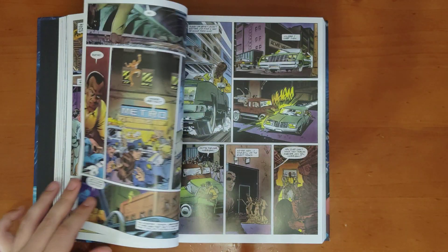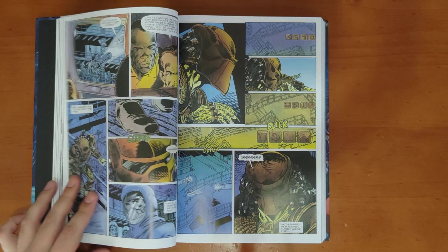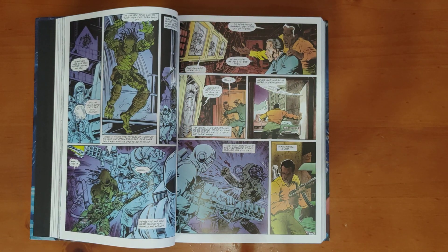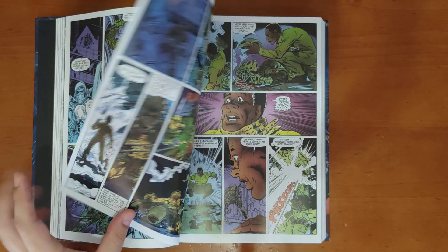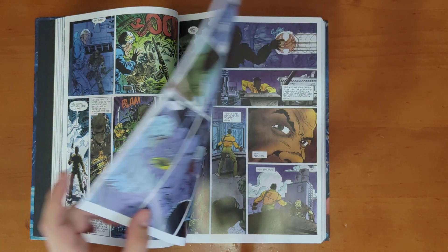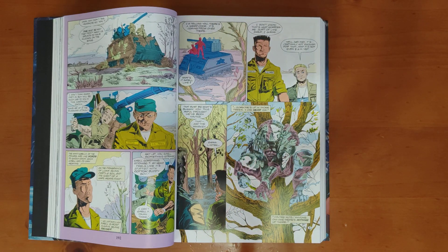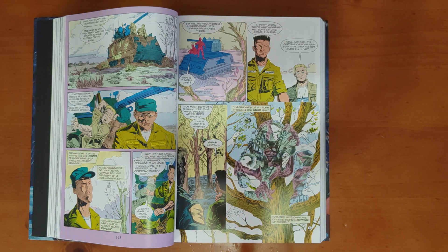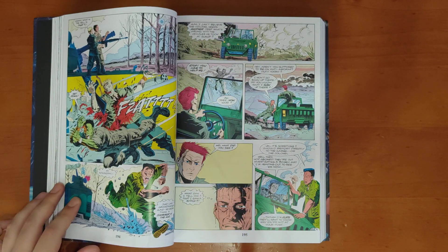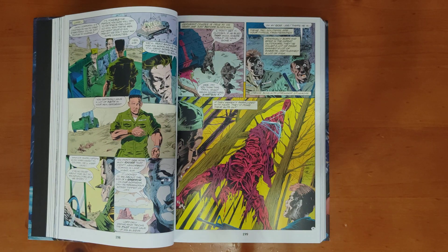I always wanted to get the Predator action figures that NECA made. I like seeing the different types of predators — the jungle ones, the leaders, snow predators — it's just such a solid design. There's a really cool way of doing the artwork for when the predator is in invisible mode, his cloak. Nice gory imagery right there.